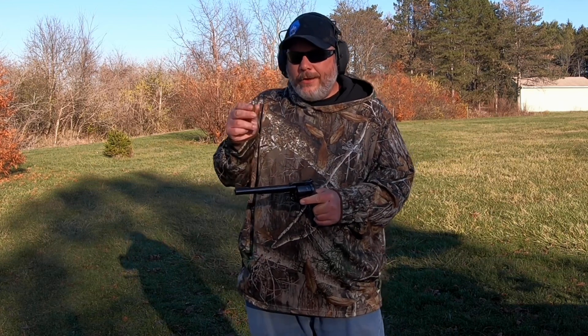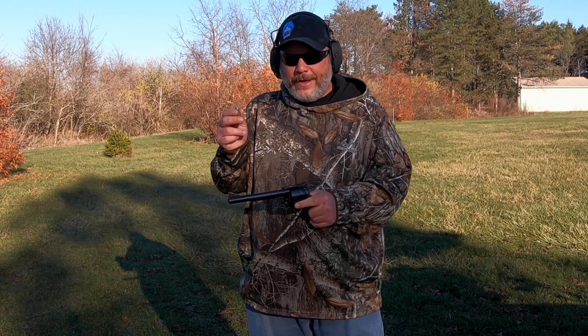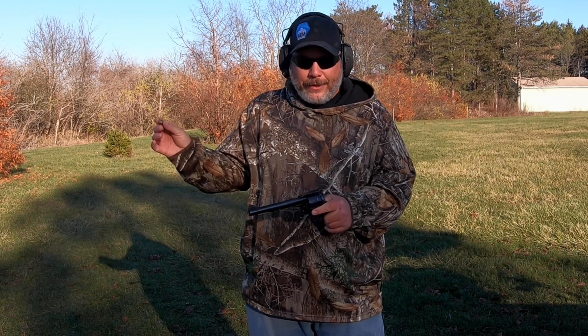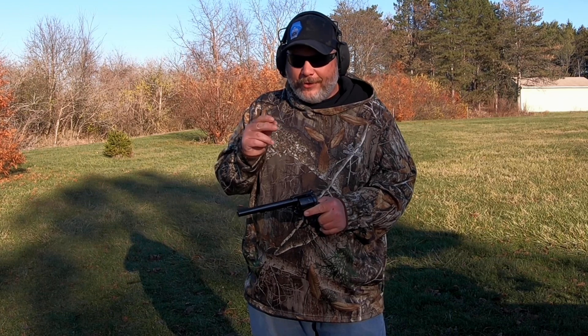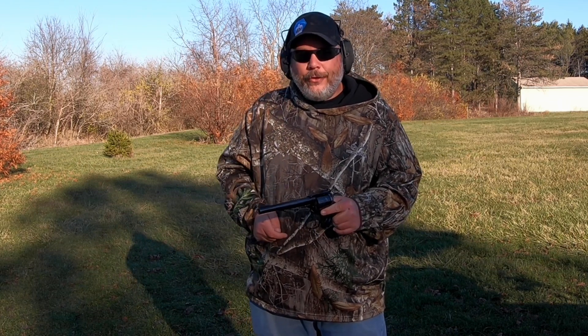What we've got here is a Lee 255-grain round flat-nose bullet that I casted up and powder coated. We have Accurate Number 9 powder, Starline brass, and a CCI large pistol primer. Warning: these are Ruger-only loads from Hodgdon's website, but I modified them a little bit, so do not go off my load data — do it at your own risk. My overall length is a little different, so once again, do not use my load data. Now let's get loaded up and get started.